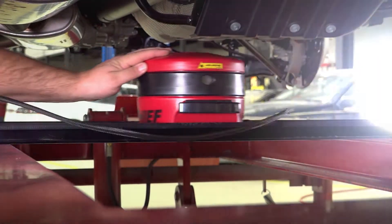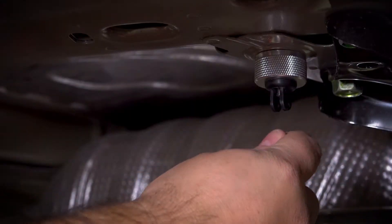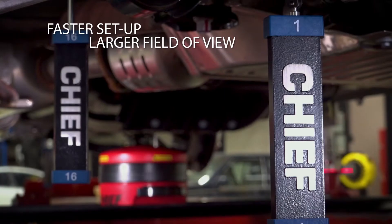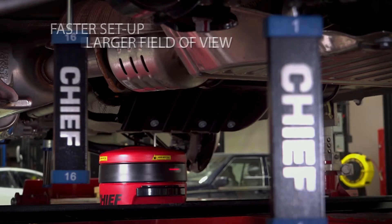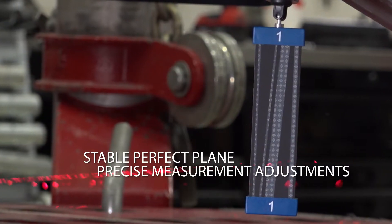Its single-hub design delivers a 360-degree view, minimizing target blockage, allowing for a faster setup and a larger field of view. The revolving assembly provides a stable, perfect plane for precise measurement adjustments.